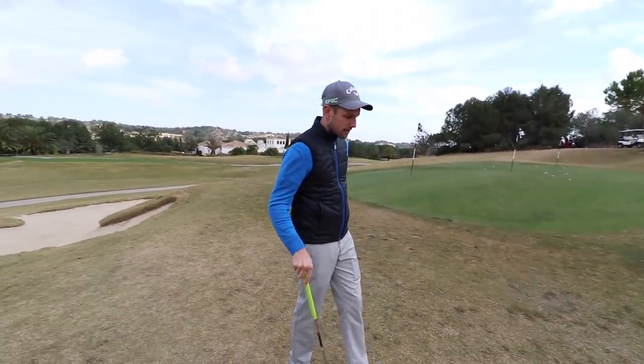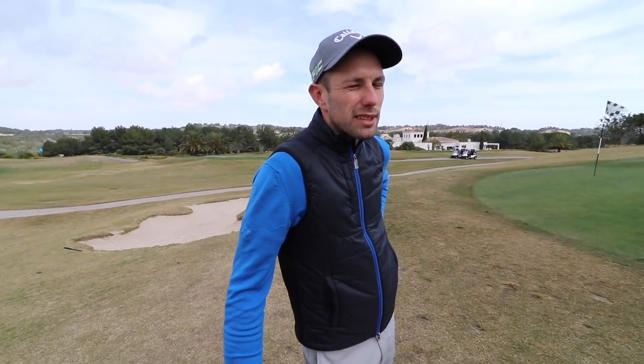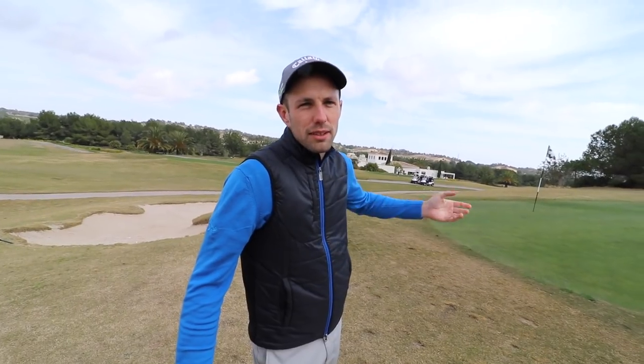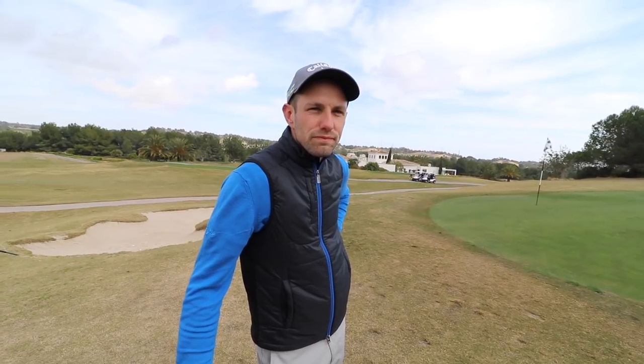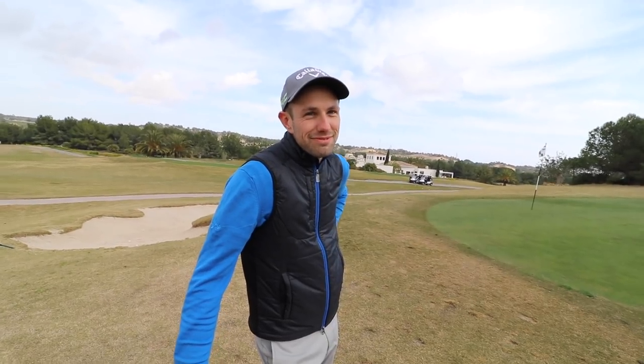Why would you use Velocity? I don't get it, apart from cost. Well, like we were saying earlier, I think you'll probably get a more consistent run-out with that ball. But it's not going to help you when you're 50 yards in and it's not spinning as much, is it?